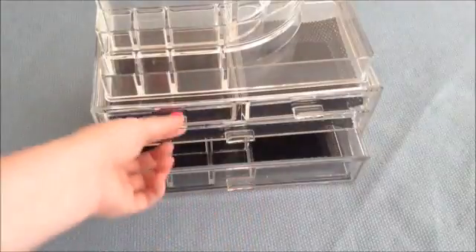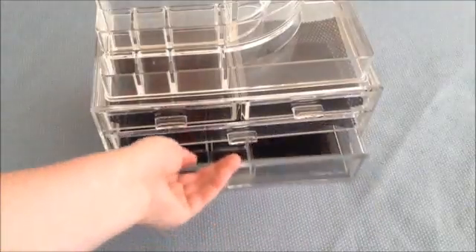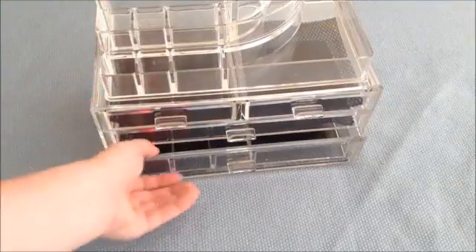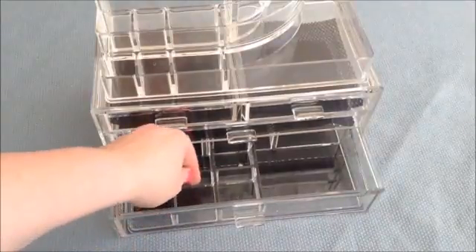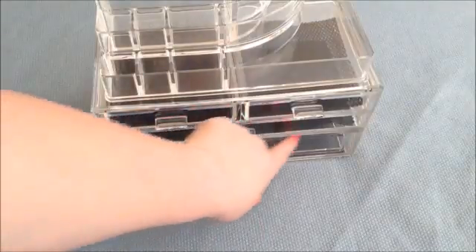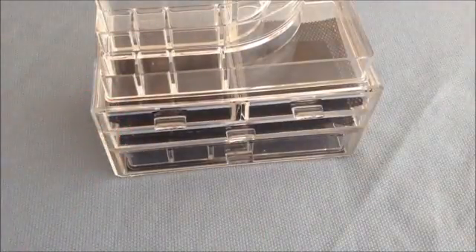Each drawer has a nice little handle that's easy grip. You can pull it in and out, and the drawers slide very easily. They're in there really firmly and they're all beveled — everything is beveled on this unit, which gives it a high-class feel. The drawers are clear on the front, so you can see into them without having to open them all, which is really nice.